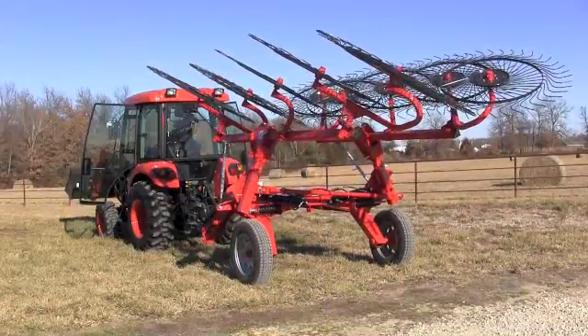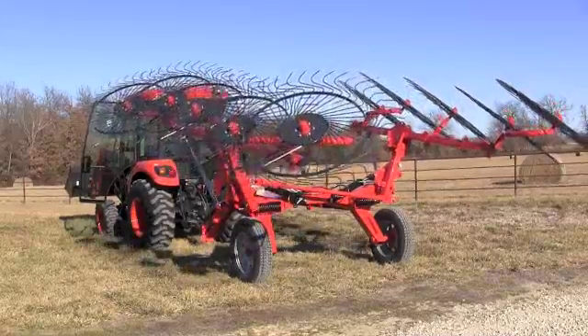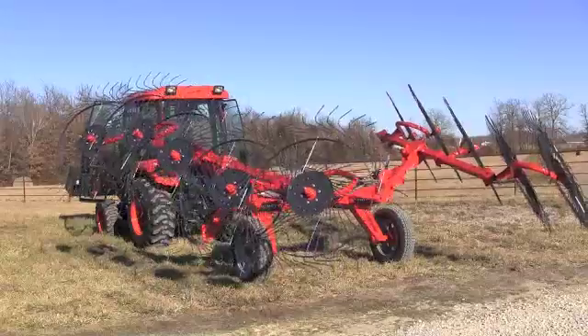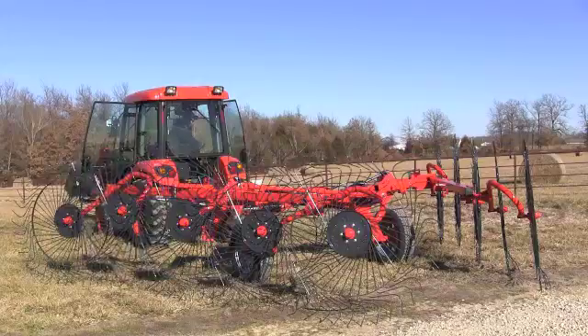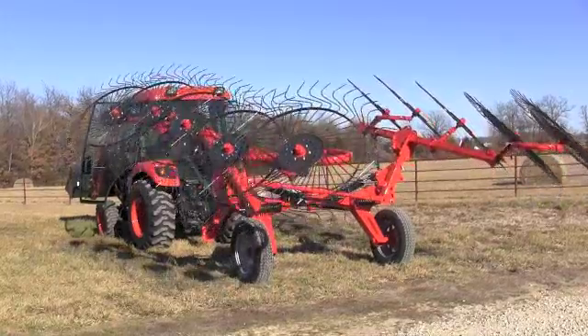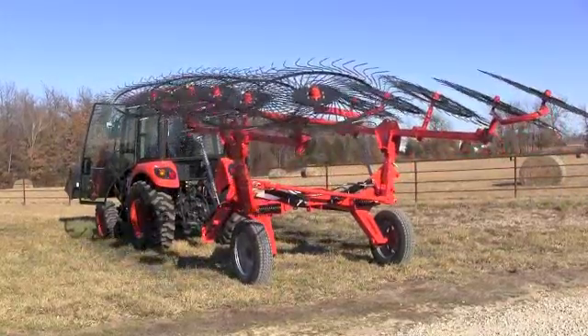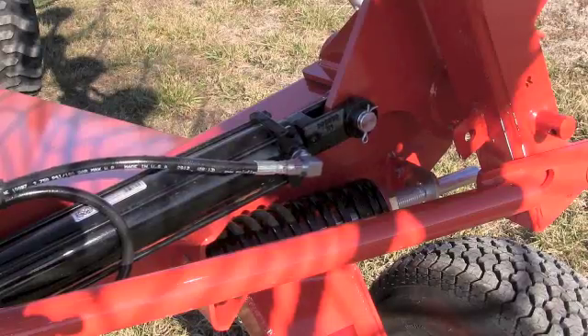Most people that purchase compact tractors never need remote hydraulics. But you want to contemplate prior to buying whether that's something you'll need on down the road. Because if it is, you can do one of two things — about any tractor can have remote hydraulics added to it.